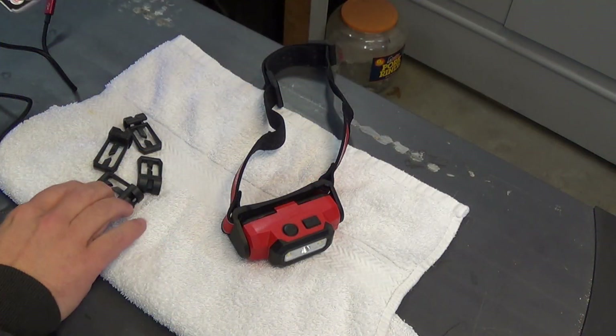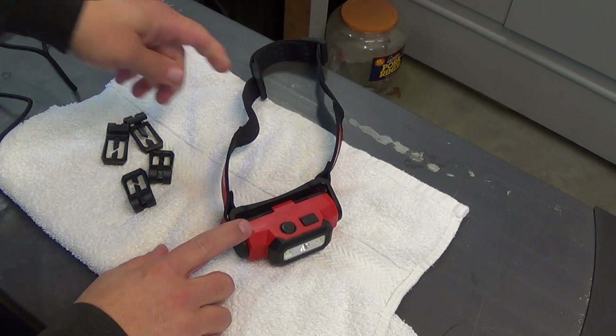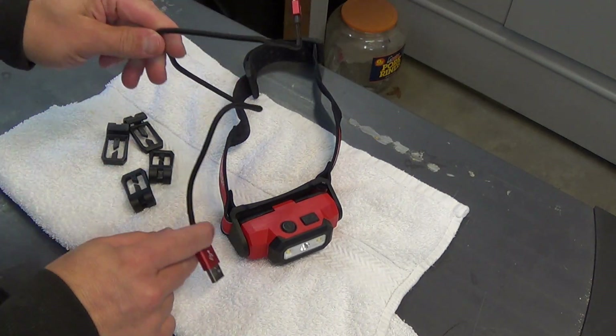Inside this package you're going to get four clips to hold the strap to your hardhat, the lamp of course, the strap, and then this power cable.